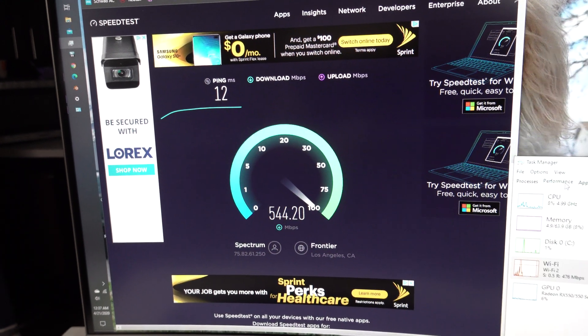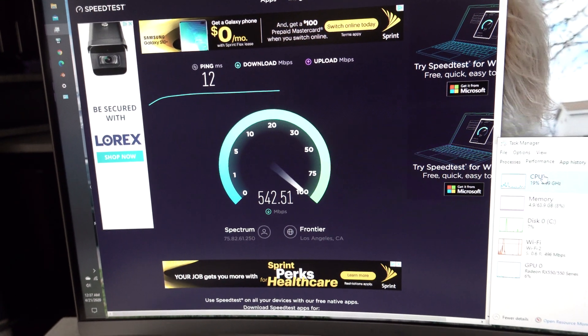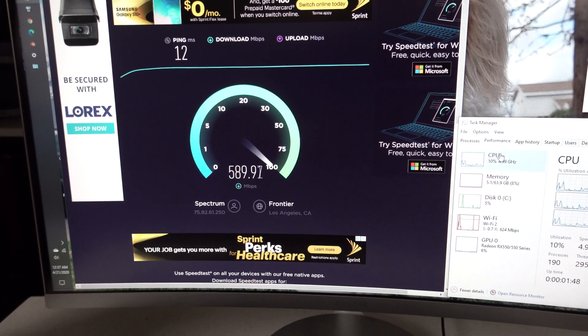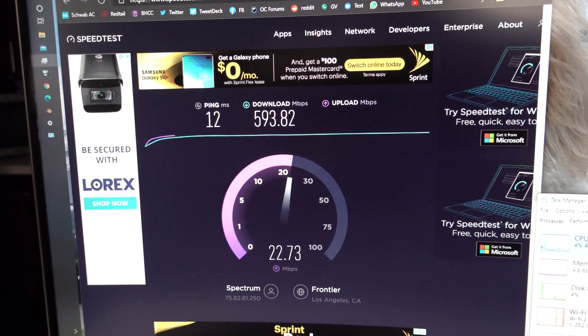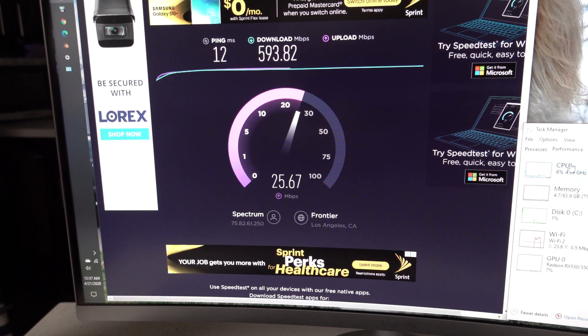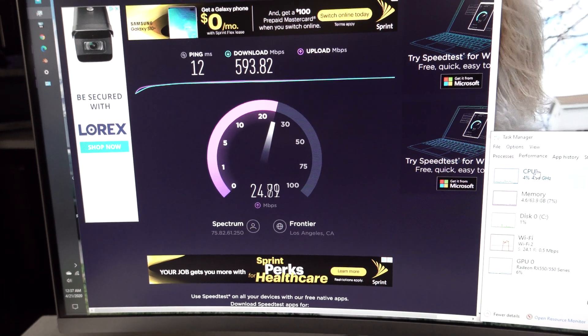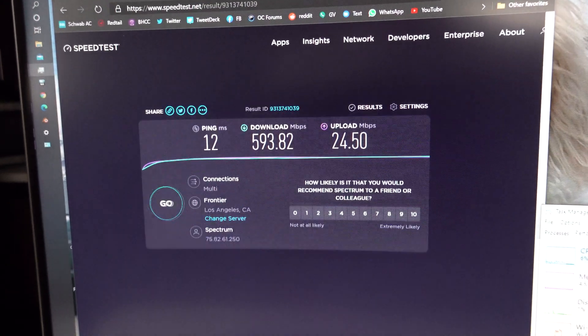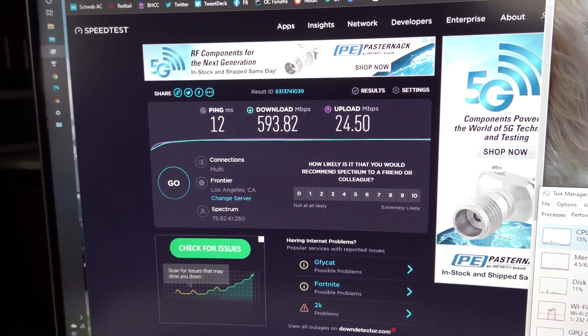We're getting some good speeds here. This system is an i7-8700K with 64 gigs of RAM, so plenty of power. The speed test maxed out at almost 600 megabits per second download. Upload is pretty much the maximum for Spectrum Gigabit, which bounces between 30 and 40. So: almost 600 down, 25 up, 12ms ping — pretty decent speeds for the Gigabyte Aorus Master Z390 motherboard Wi-Fi.